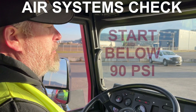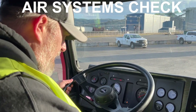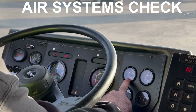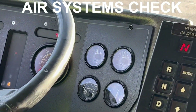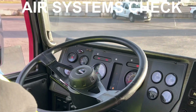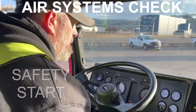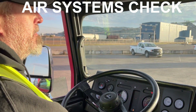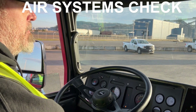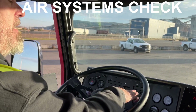Now we're going to begin our air systems check. We need our pressure below 90 PSI, so I'm going to fan the brakes down since we're above that. We're now below 90 PSI. I want to demonstrate that our air governor cuts in and starts climbing, so I'm going to do a safety start. I can see my needle climbing — our governor has cut in and we're building pressure.